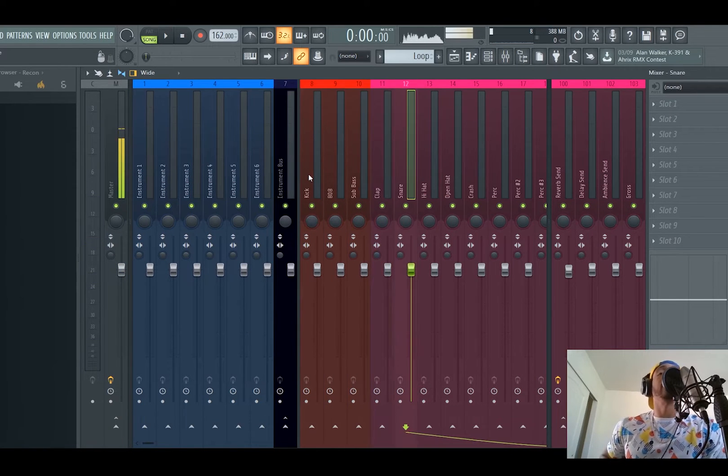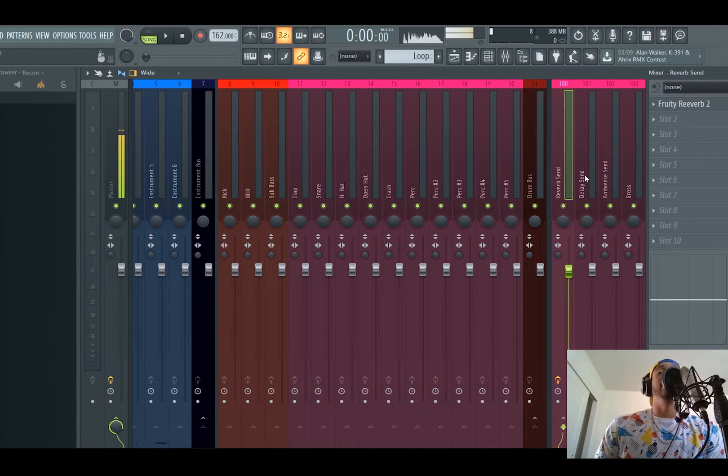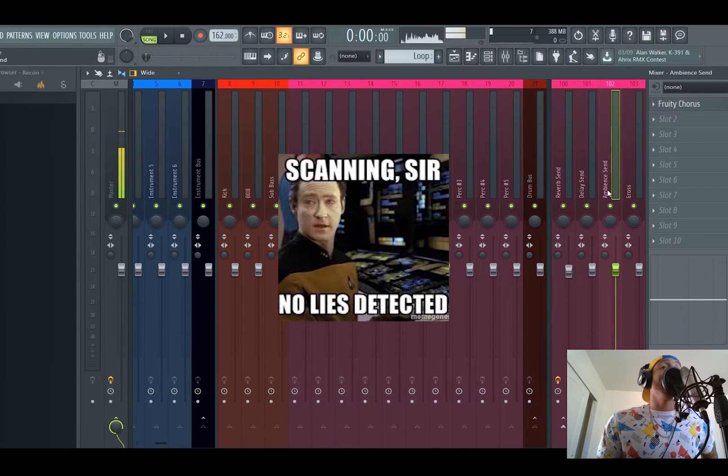It's the same thing with all your drums — they're all routed to one drum bus. Do the same thing. Most of the time on my drum bus I got a soft clipper on there. You also have your sends. There's reverb — you can obviously change this, I just made it all stock. My ambient send would be RC20. I put that RC20 on almost everything.